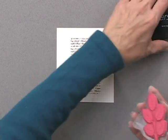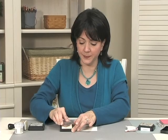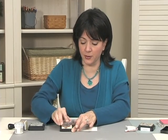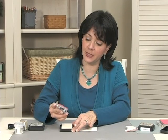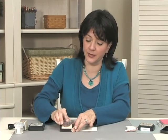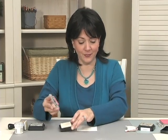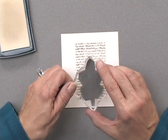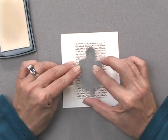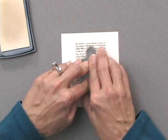Now, using my chunky leaf stamp, I'm going to ink it up with some Versamark ink. You want to make sure you really get it inked up well so that there's no shallow patches anywhere. Versamark is pretty easy to see because it does shine, so you can just look at it in the light and see if you need to ink it up a little bit more. And then I'm going to stamp this right in the center of that block of words, and make sure I get a nice, solid impression.